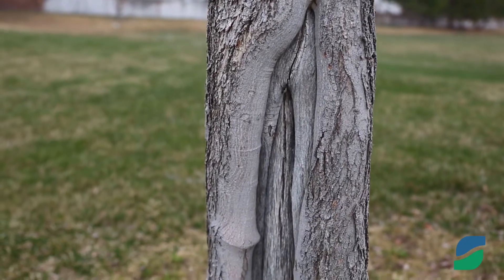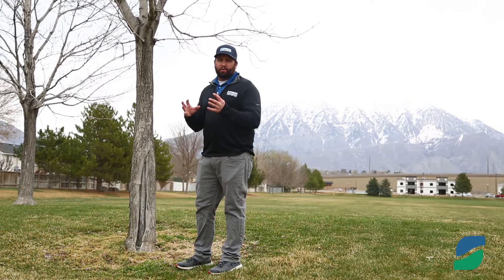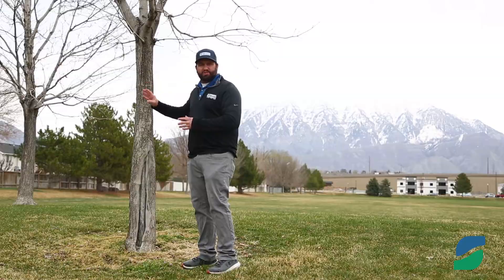We often get asked here at Stewart's how to prevent sunscald from occurring on our trees. The best approach is to take a white latex paint, or a similar light color paint, and paint the trunk of our tree up to the lowest branches of that tree.